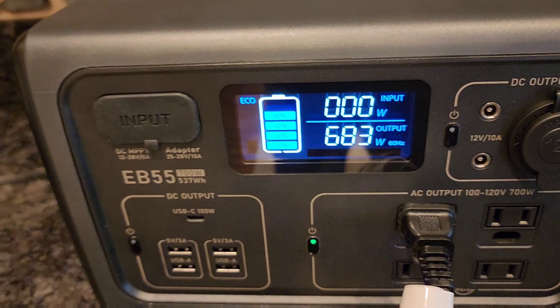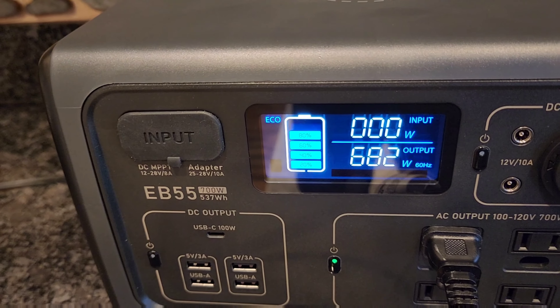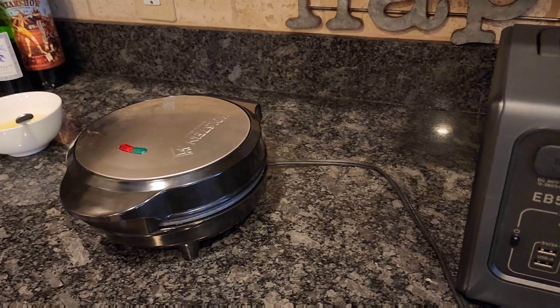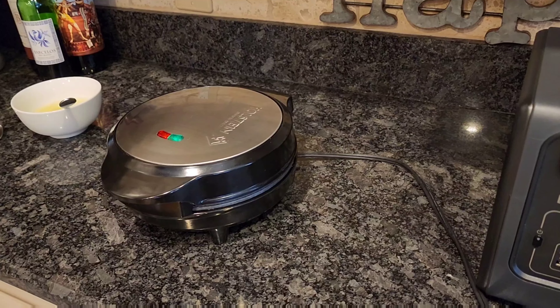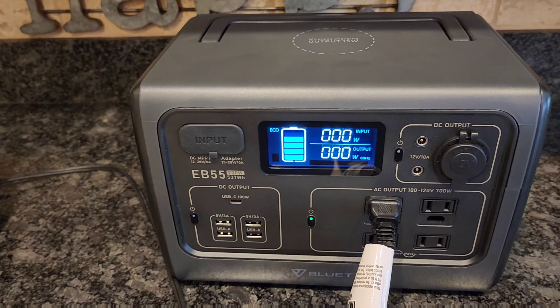After about three minutes it's now green, and it's no longer drawing any power because it's got the thing up to temperature, so it's time to make an omelet.